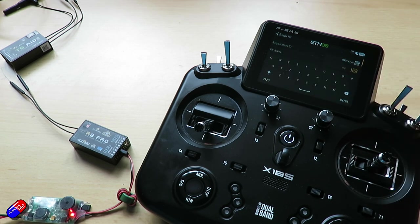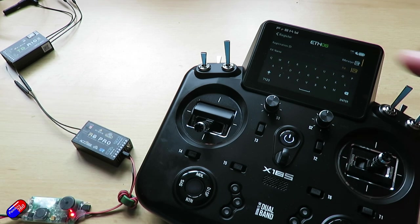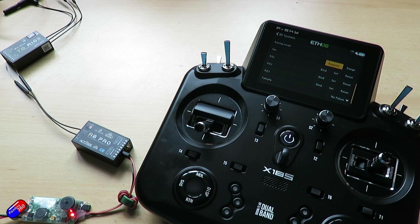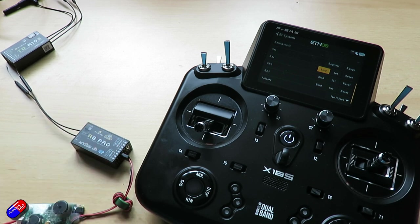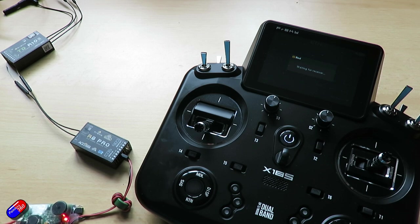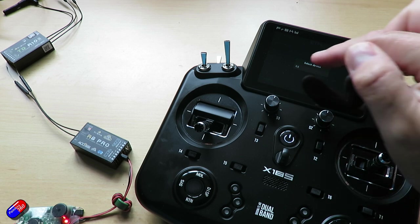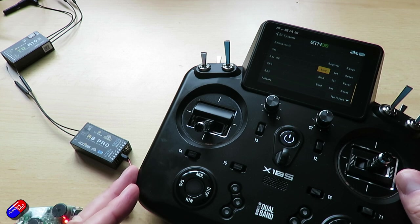We can change that to be whatever you want. So if this was going to be in a model I'd potentially maybe call it that model's name so you know which is which. But we're just going to click on register. It says registration okay and we're good. Now we can go down to bind. Let's power off the receiver so that it's completely ready. We're going to hit bind and then power the receiver again and it comes up and says select device. You can see the receiver. We're going to do it. It says bind okay and it's that easy.